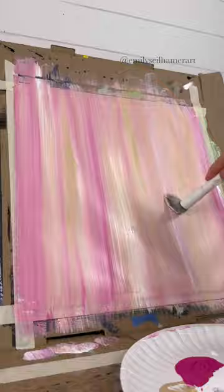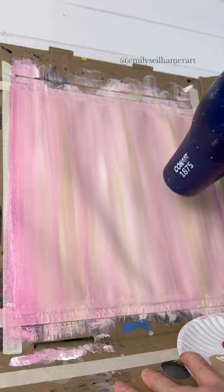Grab a mop brush and some colors for your background. I'm using hot pink, tan, and white and do up and down strokes across the entire canvas. Then make sure that's dry and grab a pencil.